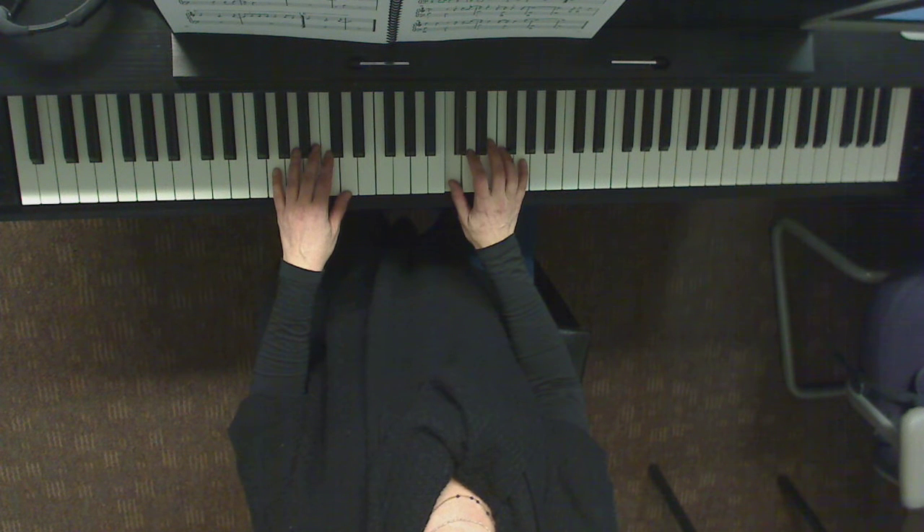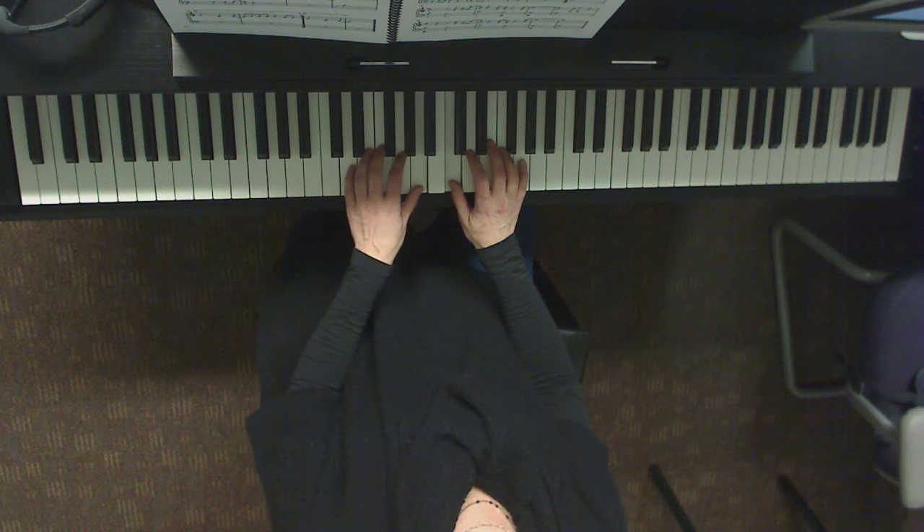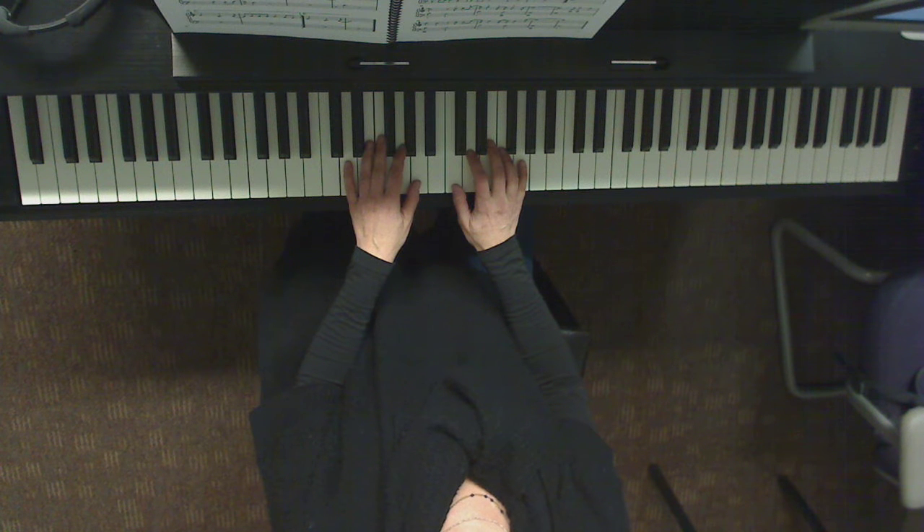Now I'm going to give you a second to have your left hand move up to A. So now the thumb is going to be up here. So let's start from measure 13. I'm going to count four and then notice that the first beat is a rest. So really the first note happens on beat two. One, two, three, four.